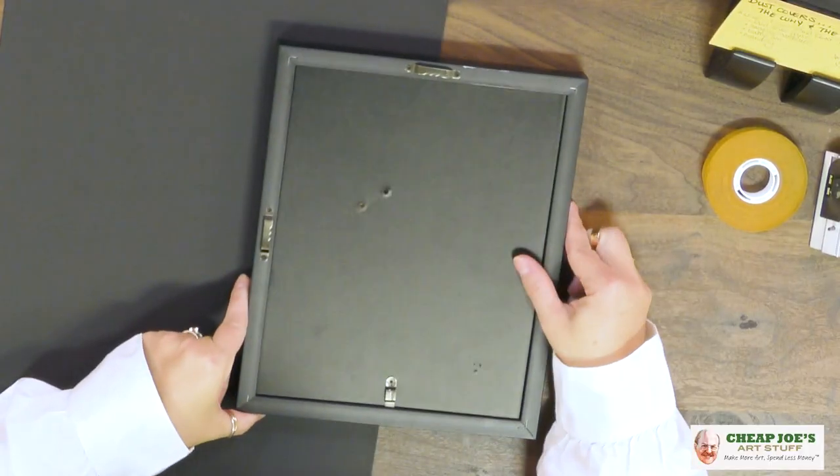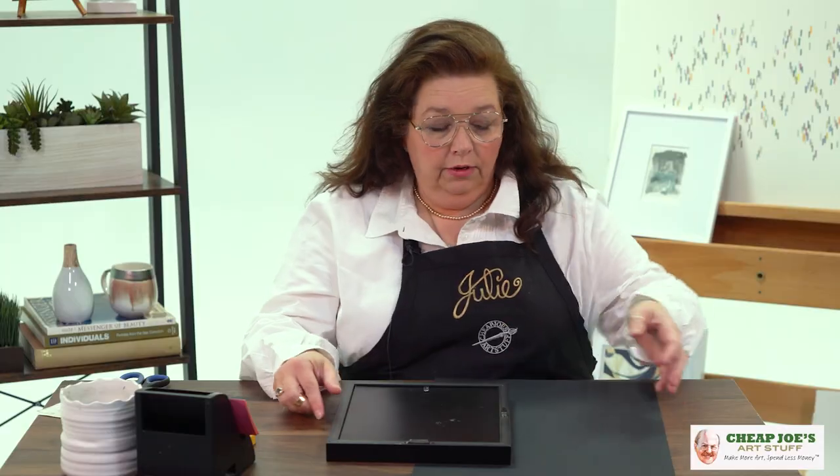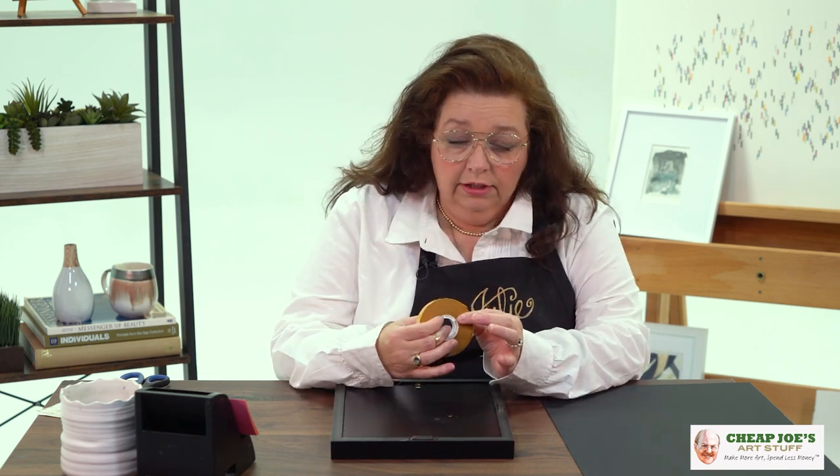I'm going to show you how to do that. One of the considerations today is that this already has hanging hardware on it, so we're just going to work around that and I'll show you how easy this is. We have a piece of black dust cover paper and a roll of ATG — adhesive transfer gum — which is basically like a double-sided tape, but without the tape. It's just the sticky.